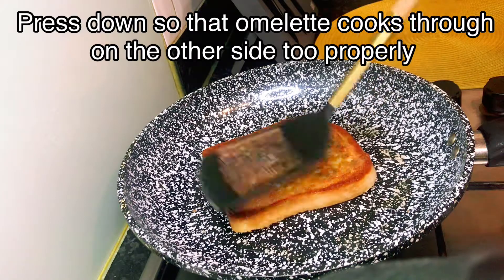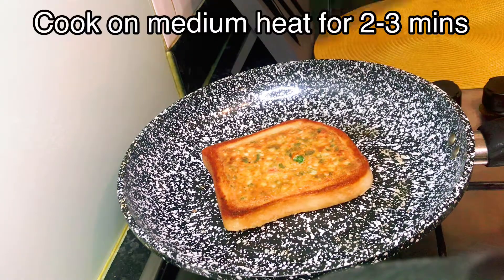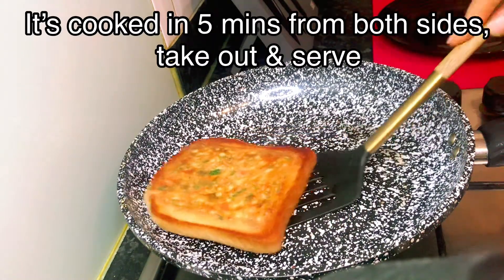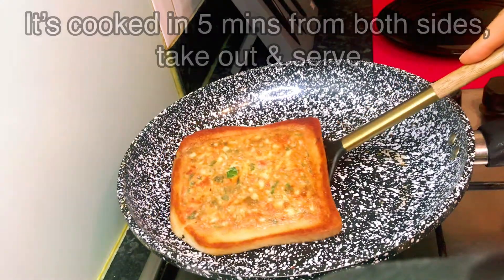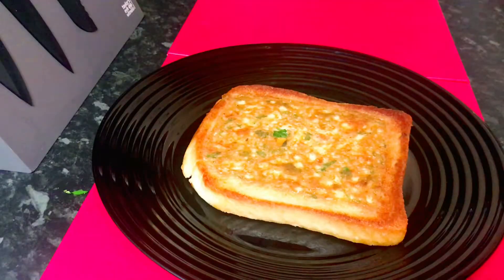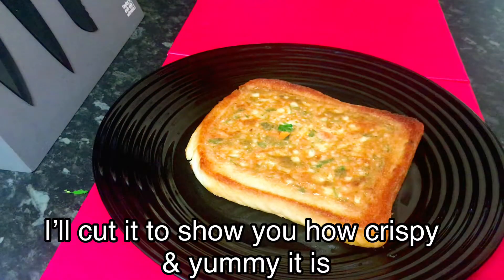The omelette toast is really good and the top is also ready. Cook for at least two minutes on this side too. It's nice and crispy on both sides now. That's it — it's done. In about five minutes the omelette sandwich is ready. This is our omelette toast — it's very crispy. You can hear the crisp.